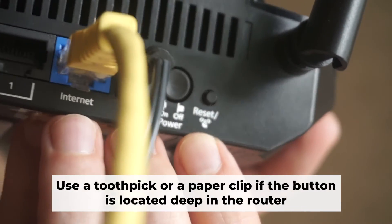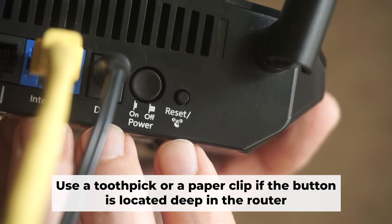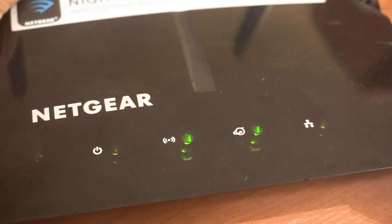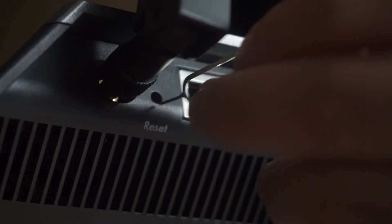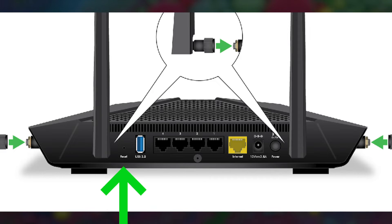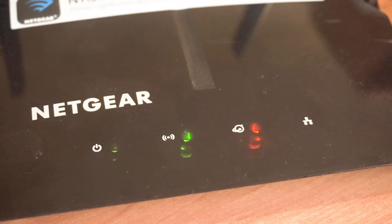Now, you need to reset the router to the factory settings. Press and hold the reset button on the router for 10 seconds until the indicator lights on the router begin to flash. Sometimes the button is located inside the router casing to avoid accidental pressing. In this case, use a thin object to press on it. The router will reboot and the settings will return to the factory defaults.